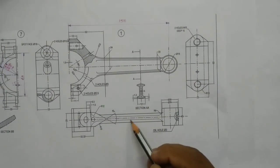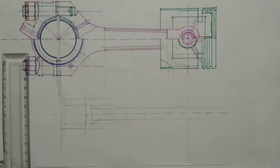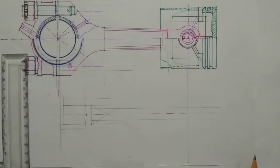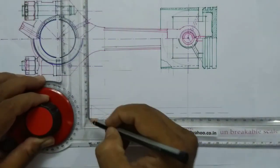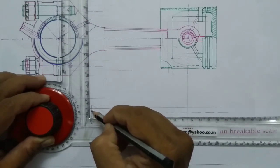Here we can see two dotted lines running here. The gap between these two dotted lines is 5mm, so you mark 2.5mm from this point — 2.5 from here to 0.5 — so total you get 5.